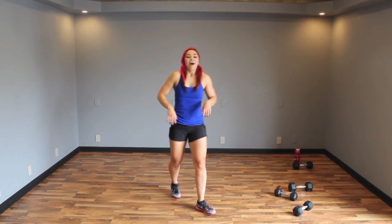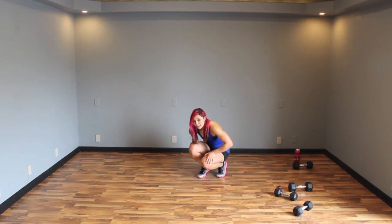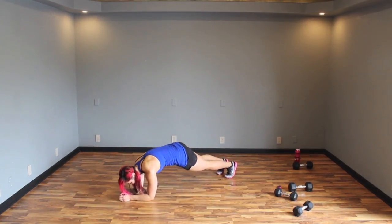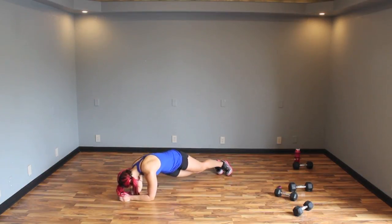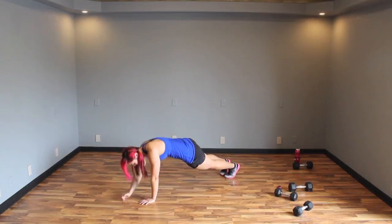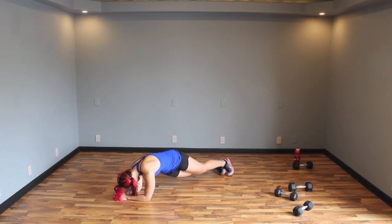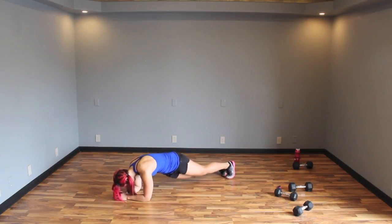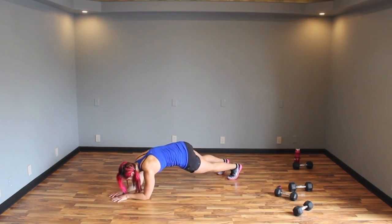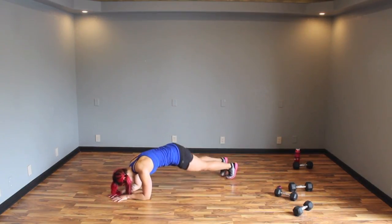Alright — four forearm side plank dips, over-body mount cover, starting with forearms. So you go side to side: one, two, three, four. Bring it up, bring it down. One, two, three, four — up, up, down, down. Nice and controlled. One, two, three, four. Abs! Separate your feet wider if you need more stability. Three, four — up, up. This is tough. Down, down.